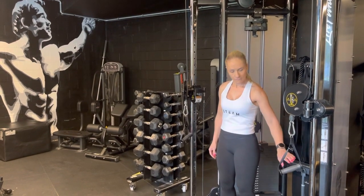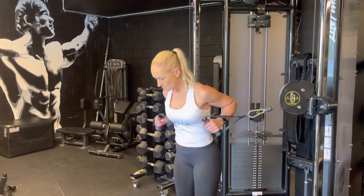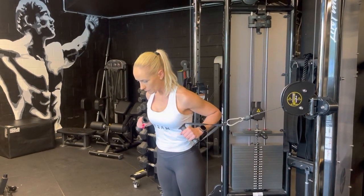Cable chest press. Grabbing onto our handles, we're going to tuck our elbows into the sides of our body as we take a small step away from our machine.